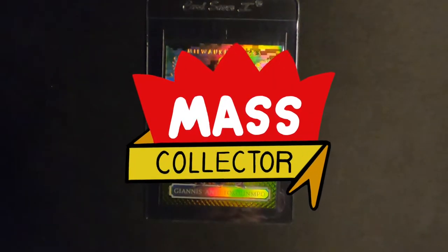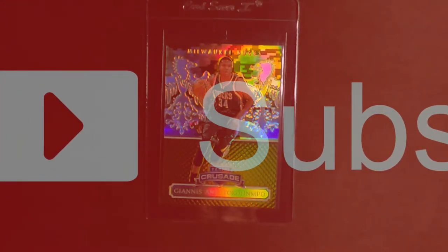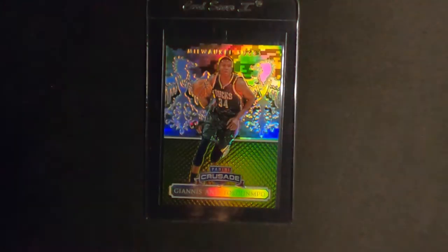Hey, what's good YouTube? Nate of the Mass Collector back with another video. This one is my next submission I'm sending out to HGA, Hybrid Grading Approach. This week was the last week they're doing custom labels for $10 for their adder. Going forward it's going to be $20 for custom labels, so I figured I better put in one more order with some cards I've wanted to see custom labels on.